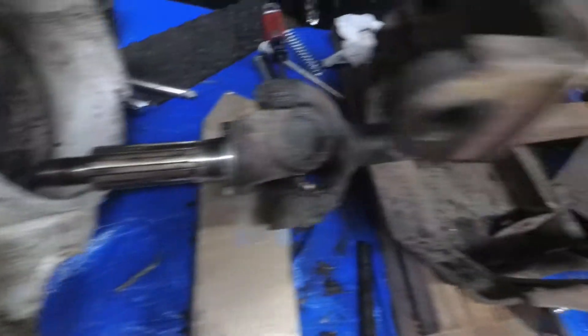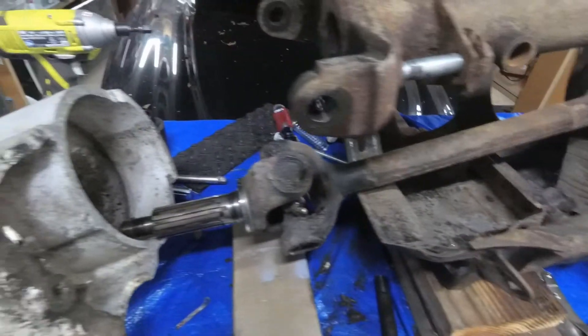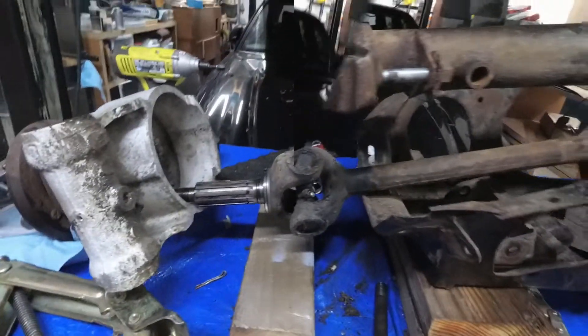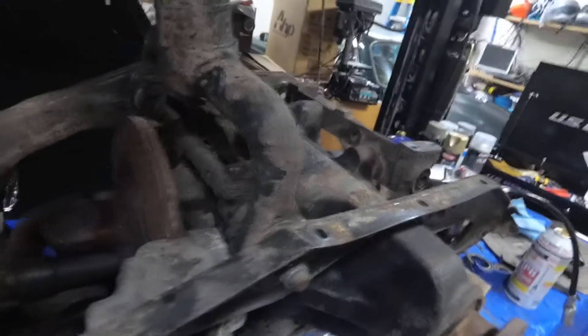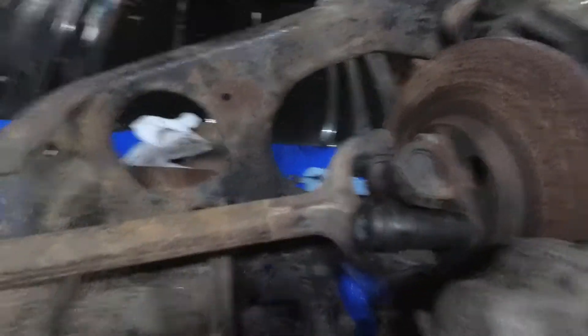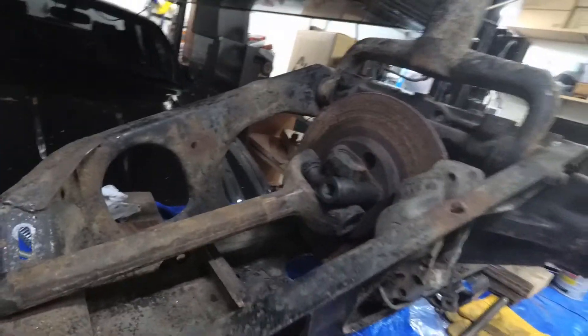That's your input shaft — goes to the half shaft, brakes, differential. That part's done. I'm out of the fulcrum arm and just kind of moved it up out of the way so I've got some wiggle room.